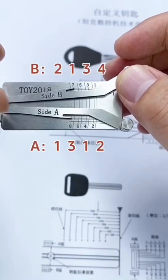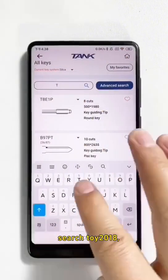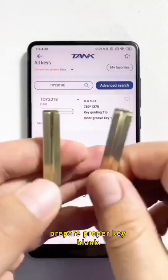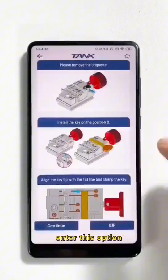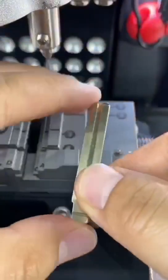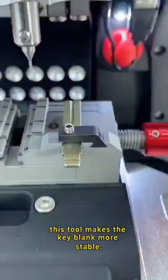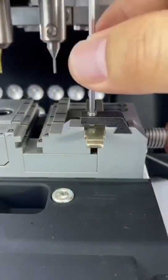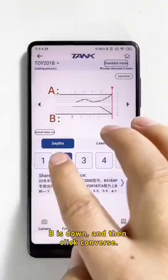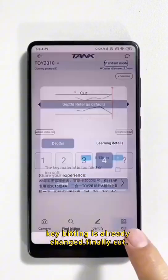All key bittings ready. Click. Search TOY 2018 to colorify the bitting. Prepare the proper key blank and enter this option — it shows how to install the key blank on the machine. Install it depending on the guide picture. This tool makes the key blank more stable. Lifter A is up, B is down. Click — the bitting is already set. Finally, count and cut.